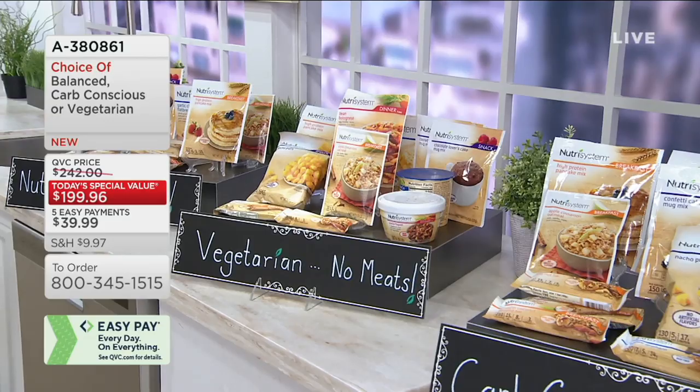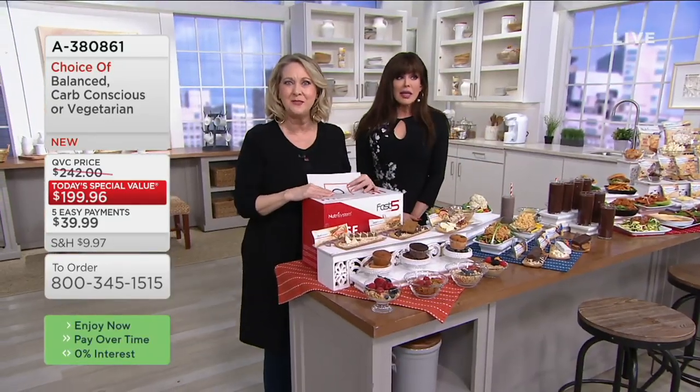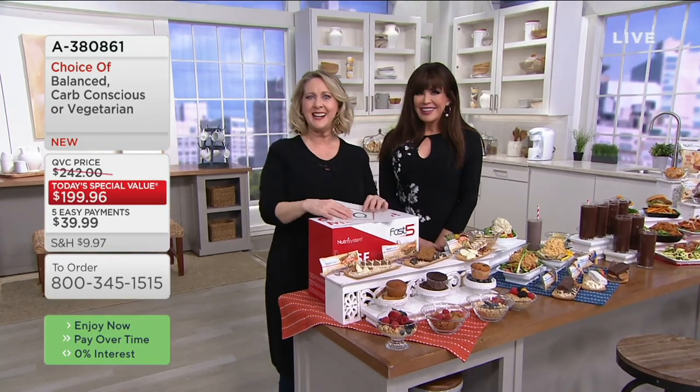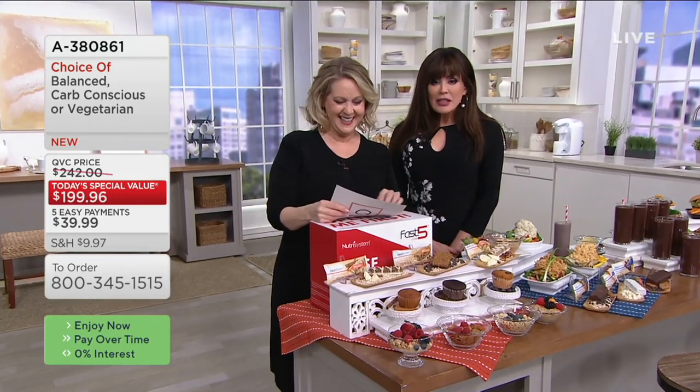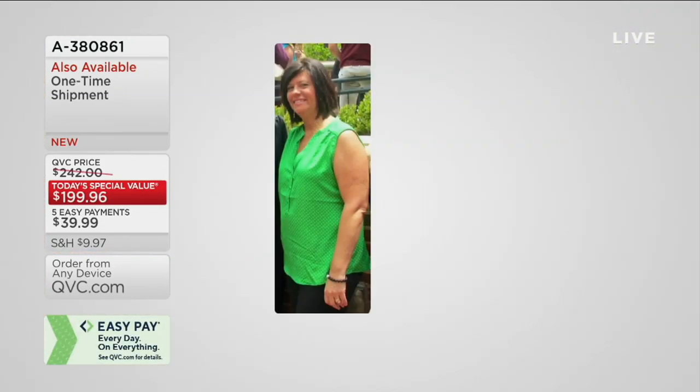We're going to the phones. Welcome to QVC — say hi to Marie. How are you? Hi, Marie. This is Lisa DeMaio. Lisa, tell everybody how much weight you lost. I lost 50 pounds.